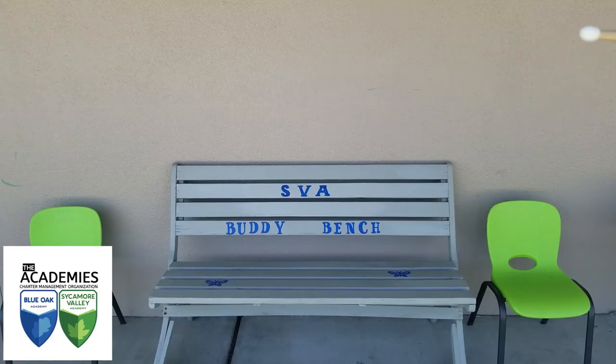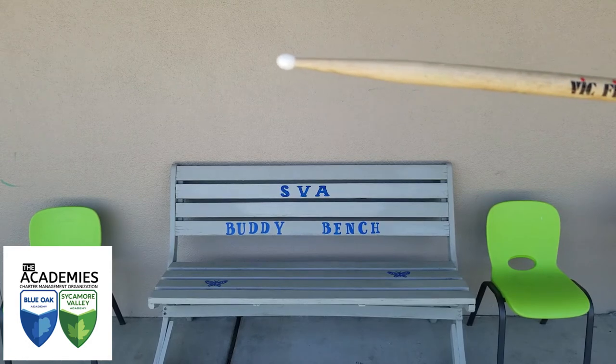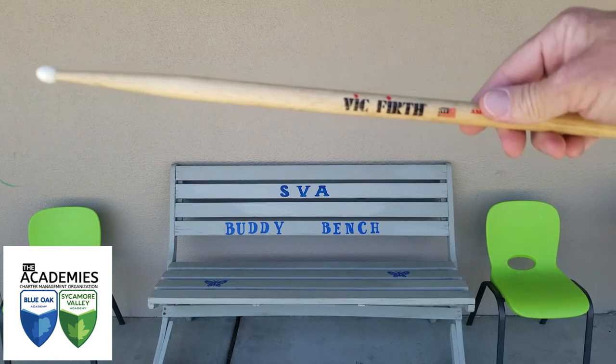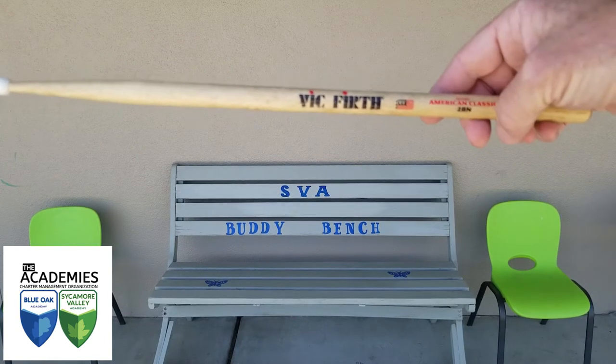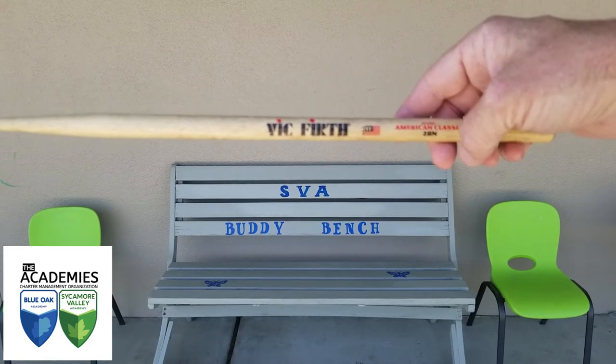Good day everybody! I am Eric Anderson, the percussion instructor at Sycamore Valley and Blue Oak Academy, two charter schools here in Visalia, California. Today we are here to talk about the drumstick.